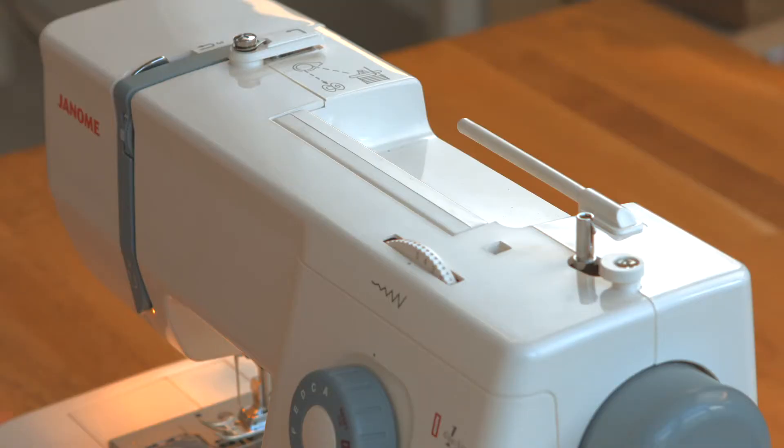I'm going to show you how to wind your bobbin and thread your sewing machine. The machine I'm using is a Janome 525S, but the principles are pretty much the same on any machine that you're going to use, so it should be helpful.